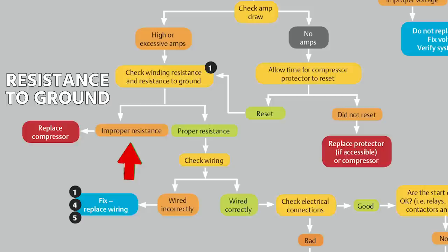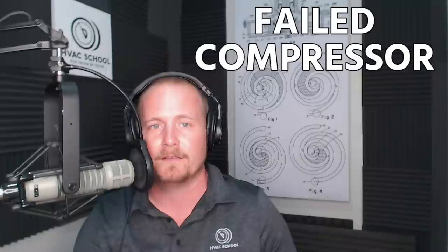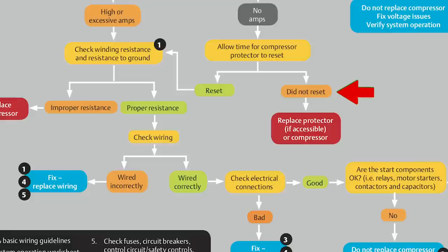Copeland suggests anything under 0.5 mega ohms is failed, but between 0.5 and 20 mega ohms, many people will say failed — but Copeland does not suggest that is a failure. It may just be a sign of a little oil contamination or minor winding breakdown, but not complete failure. Make sure you know that just because you measure some value in the mega ohm scale from a winding to ground doesn't necessarily mean the compressor has failed. If you do measure improper resistances — under 0.5 mega ohms to ground, or well outside design range for the windings — using a good meter and connected properly, then you have a failed compressor.